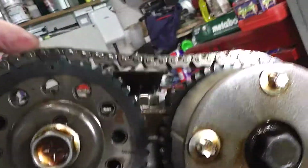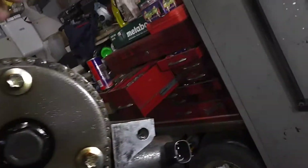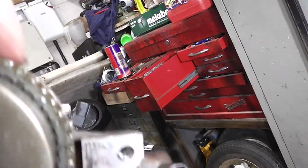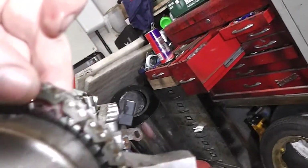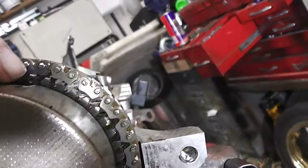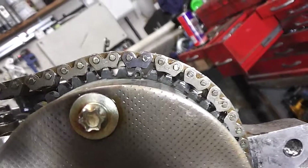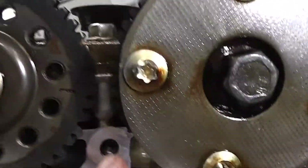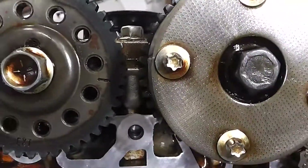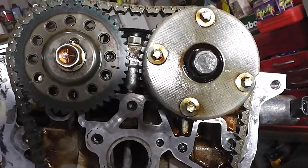Now looking at the top you can actually see this one here, and hopefully this one here. So it's a matter of just lining them up. In the book it tends to show these together, but I'm not 100% sure whether that's correct. They'll probably line up when the tensioners are on.